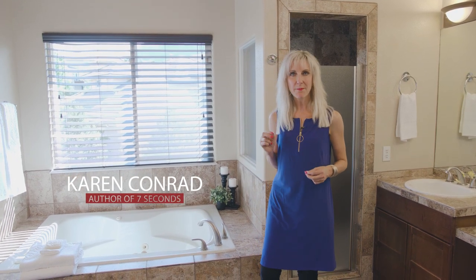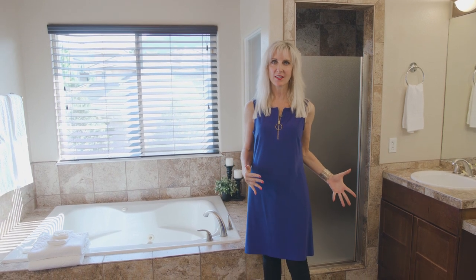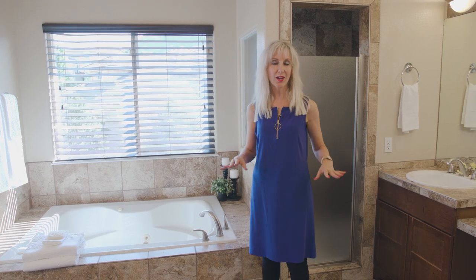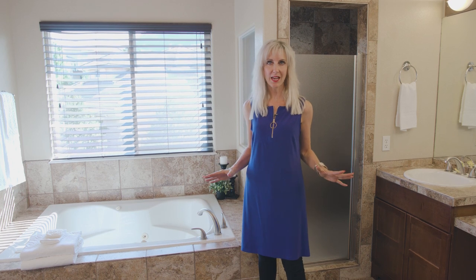Welcome to 7 Seconds Quick Tips. We are in the master bathroom of the Colorado home that we've been staging this last week. The master bathroom is right off the master bedroom, so it has the same carpet and the same wall color as the rest of the house.